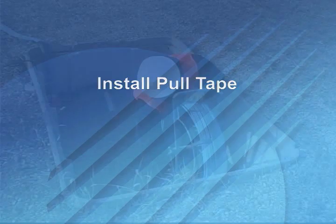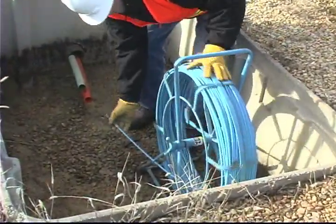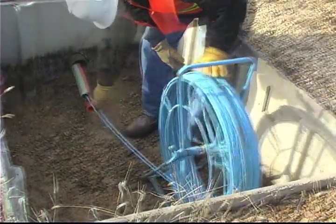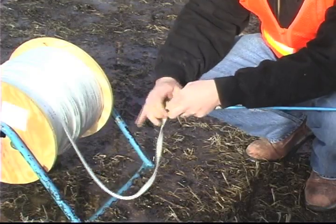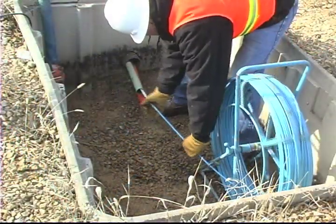To begin the fiber optic cable installation process, first install the pull tape. Using a duct rotter or similar tool, rod the inner duct. Once rotted, attach pull tape to rotter. Pull the tape into the conduit.